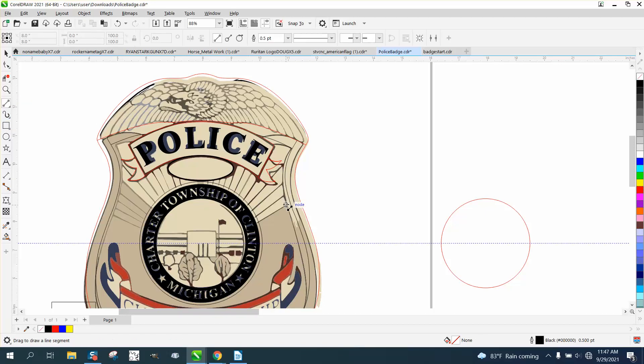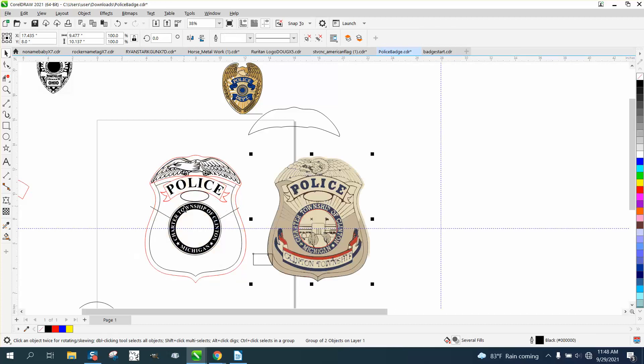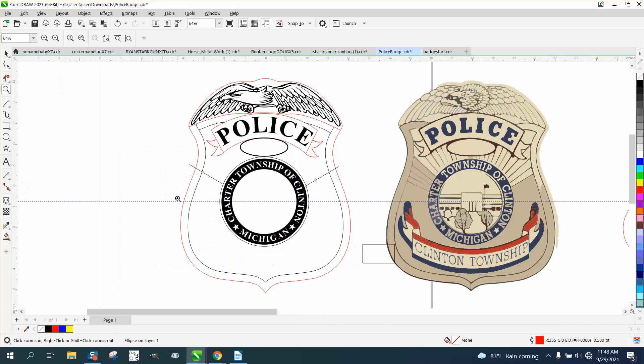We're actually going to go past here to about there. We'll make it better — go from there, past here, and from here. It's a little bit off-sided so I'm going to make it more even. By making it more even, we can hit the Plus key on the keyboard and mirror it, and put this badge right there. There are a couple more lines — that could just be the way it traced.